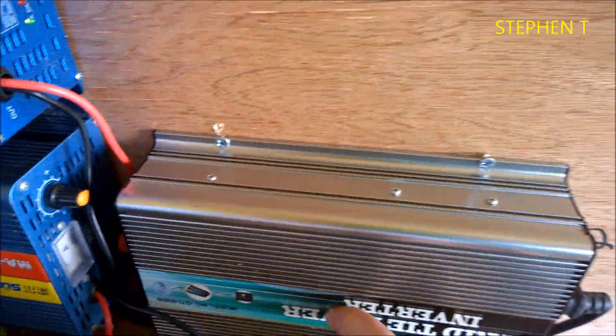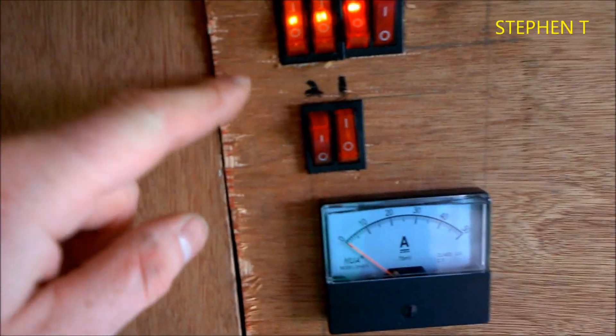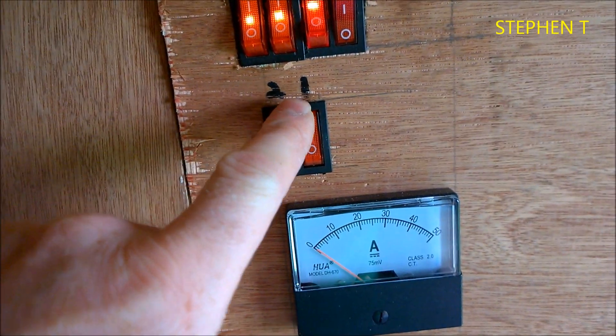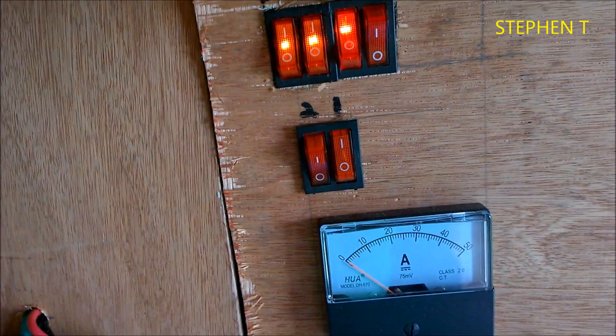So during the day, if the sun is strong enough, I just have it connected directly to the solar panels, so the grid tie just works on its own. But at night time, if I have excess energy, I flip my switches here and I can see that one is on now, so that's directly off the battery bank.